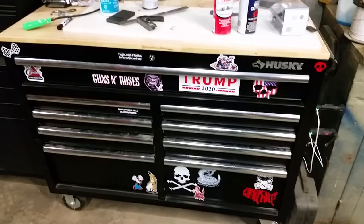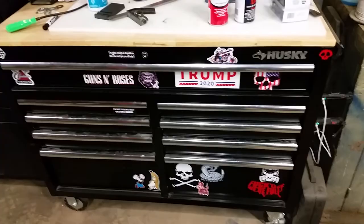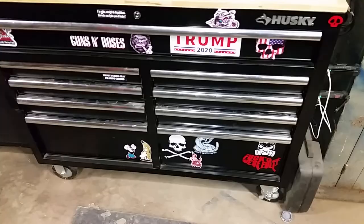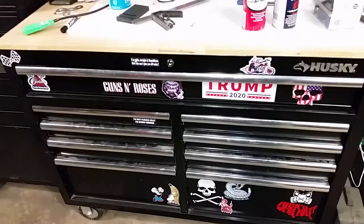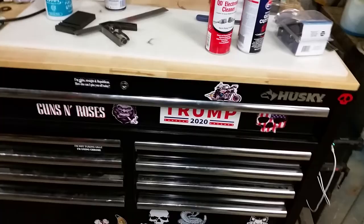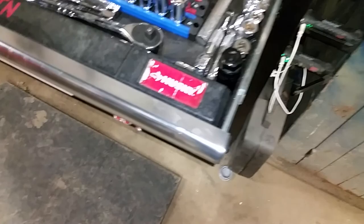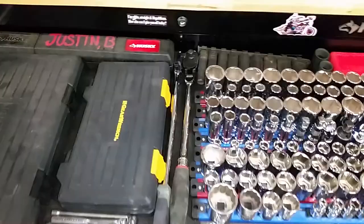This is my Husky box, 46 inches, the extra deep version with the butcher block top. I really enjoy this box. I wish I had a little more room, some wider drawers, maybe two full-length drawers. It's a good box for the price. The only thing I don't like is these little caps on the end — they will fall off, so I glued them in place with Shoe Goo.